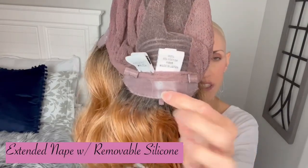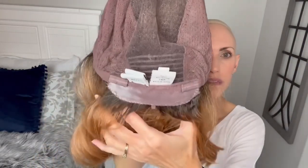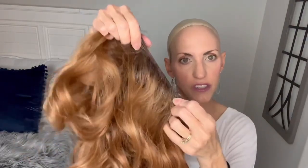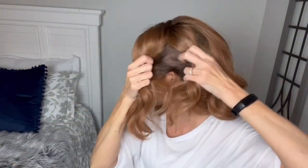This one does have the extended nape, so it also has silicone on the nape, which gives a really nice grip there. Then there are Velcro adjusters. There's a little stretch in the circumference and a little stretch on the sides. Just keep in mind these are considered petite average, so they are designed to fit a smaller-sized head. Anywhere you separate the hair, you're going to have that appearance of scalp with a hand-tied cap — so when you're styling, it's just going to look like scalp there, which is really nice.